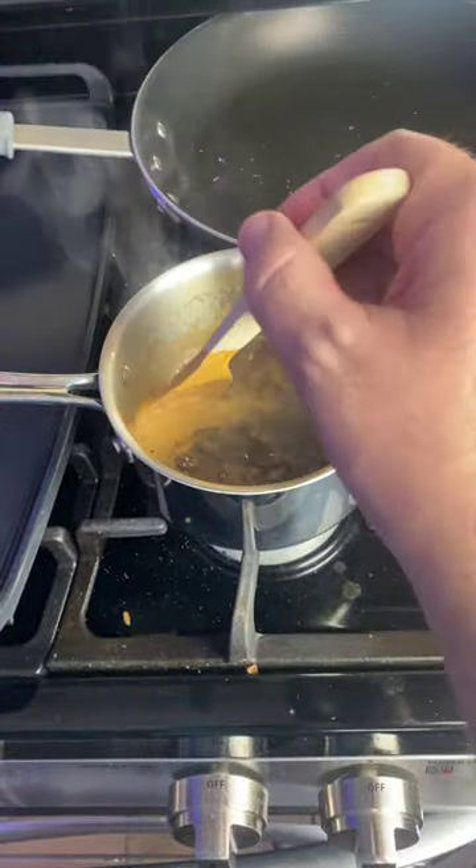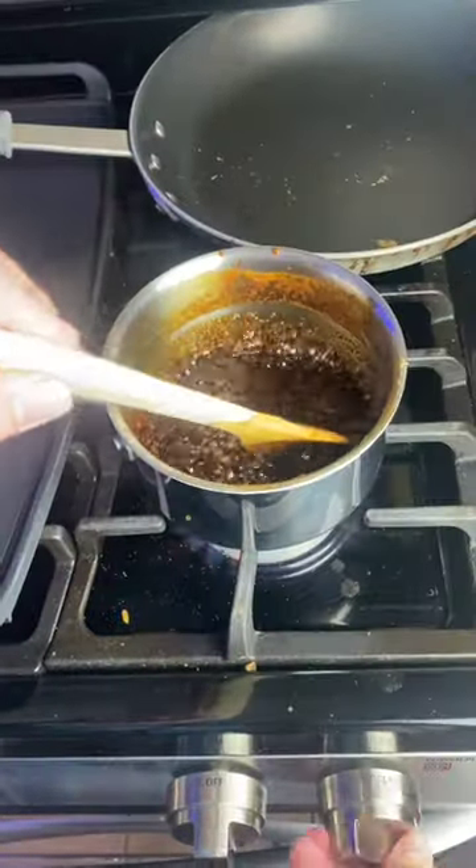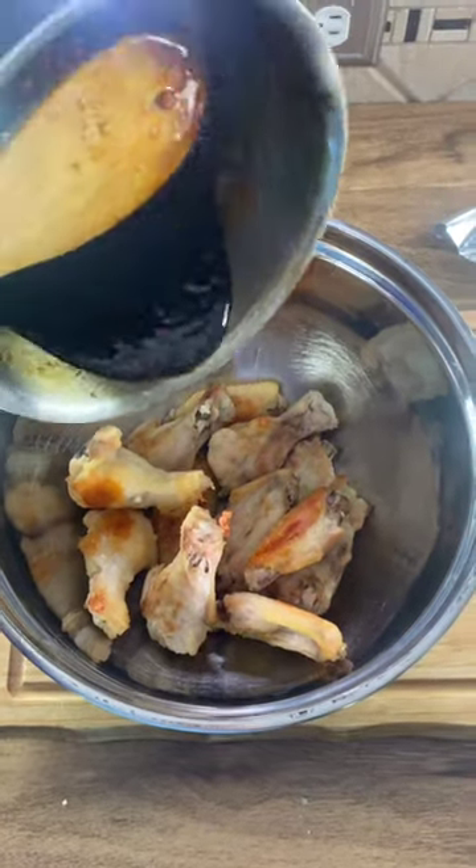Mix it until it thickens nicely. When the sauce has thickened up, go ahead and turn off the heat. Take the wings, already cooked, and put them in a nice big bowl.